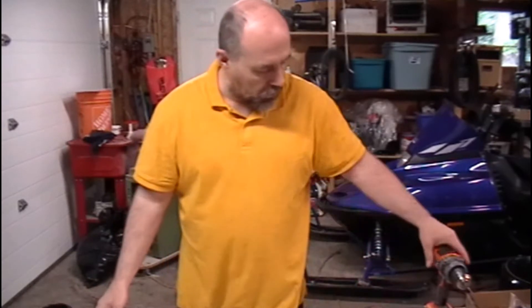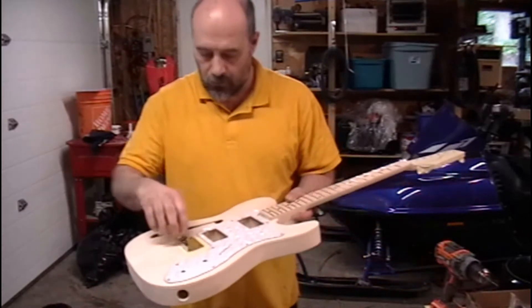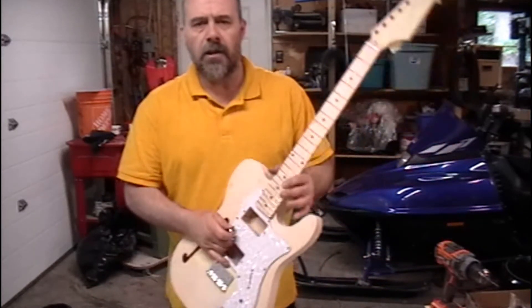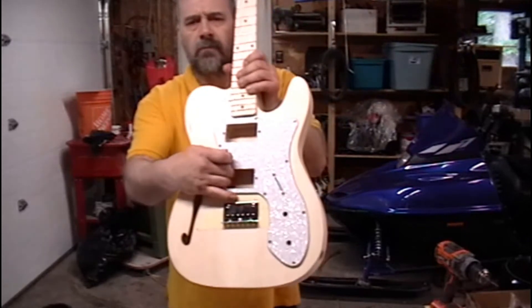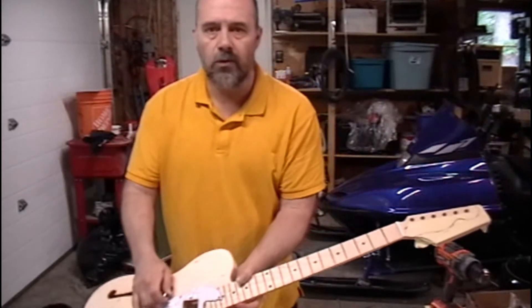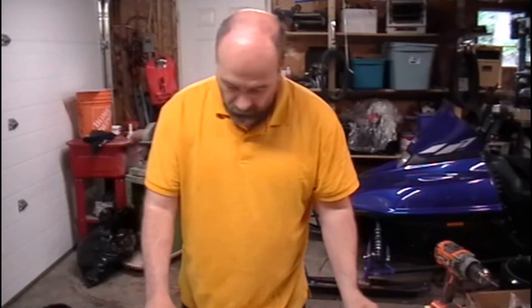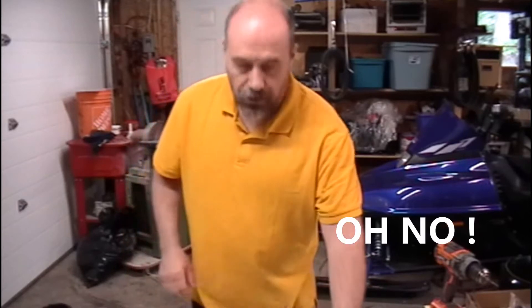Last video we were just starting to talk about doing this build with this thin line Tele, so this will be video number two — so that my kid knows what order to upload these in. I went ahead and did a few things so I'm not having videos going on for 20 minutes, because it's just too long.